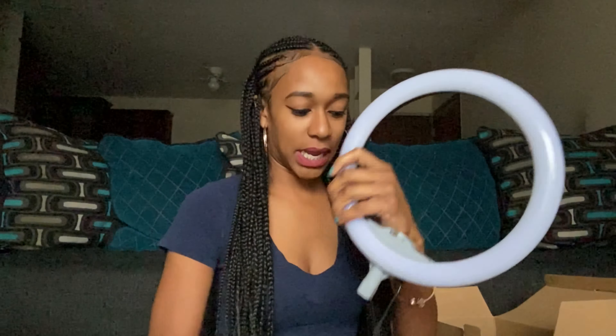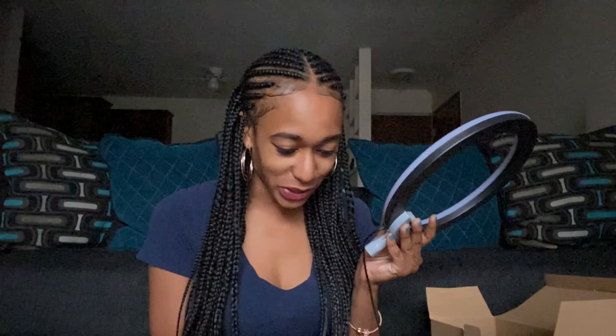I found a port and plugged it in. Testing the lights now — that's the most exciting part. Oh wow, that's really bright! It just brightened up my whole face on this camera, look at that.